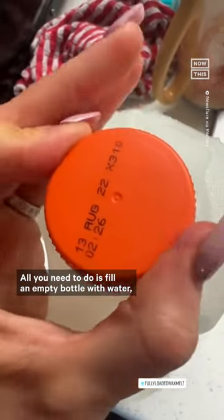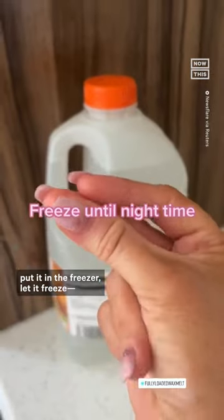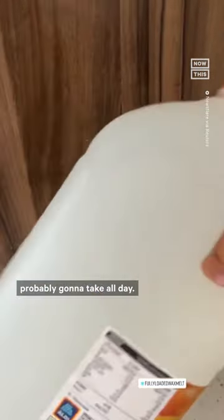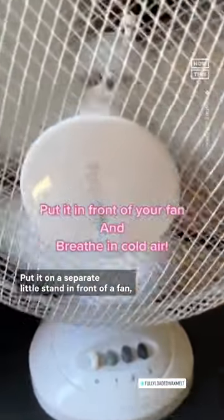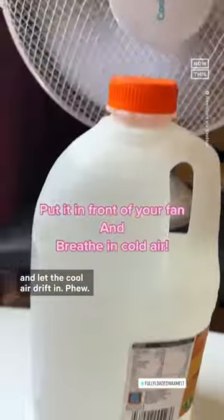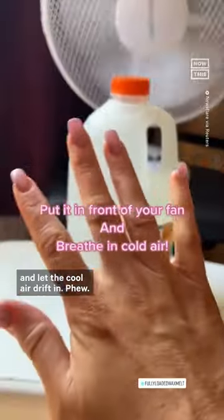But try this trick — all you need to do is fill an empty bottle with water and put it in the freezer. Let it freeze; it's probably going to take all day. This one actually isn't fully frozen yet, but I wanted to show you: put it on a separate little stand in front of a fan and let the cool air drift in. Phew!